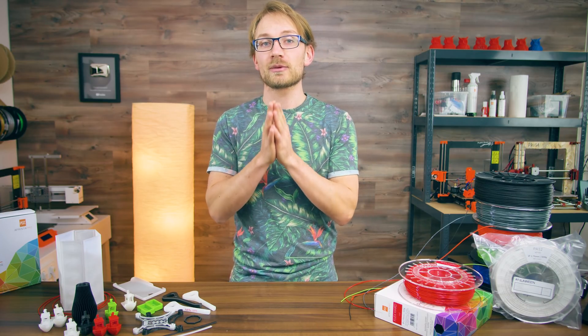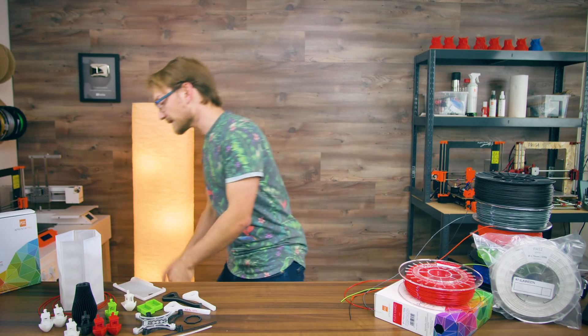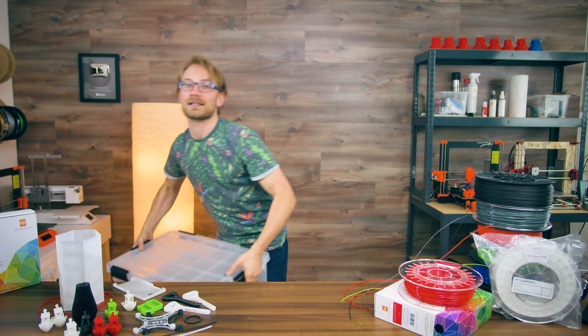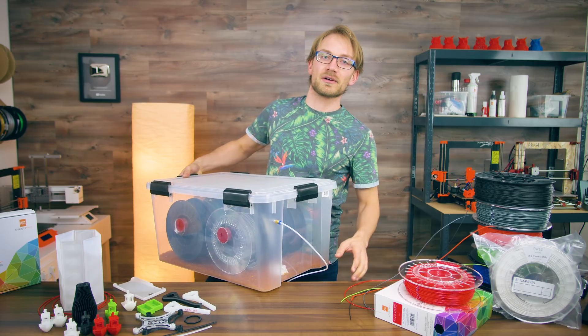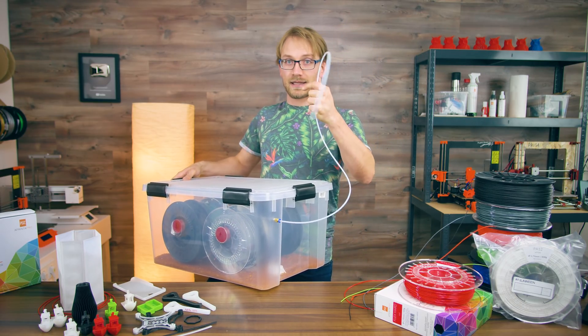When printing, you want the filament to be as dry as possible. So whatever nylon type you print, definitely keep it in a dry box, and don't take it out when you load it onto your printer — print directly out of the dry box, even for PA12.